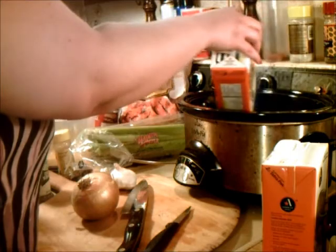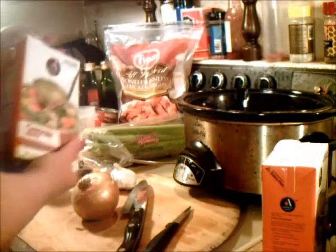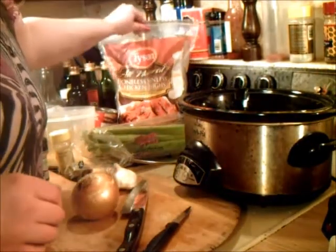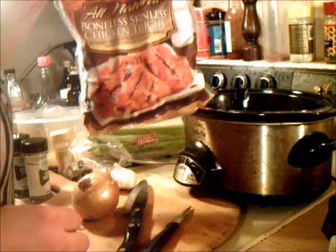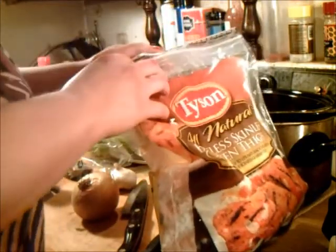Getting all the liquid out of here is going to be a slow process. Okay, there we go. Throw those in the old garbage. Now what I'm going to do is take some of these all-natural boneless, skinless chicken thighs — the thighs, the dark meat.